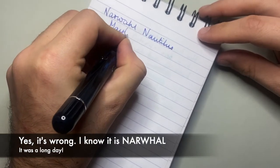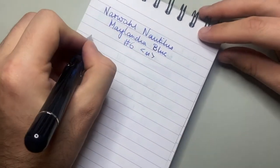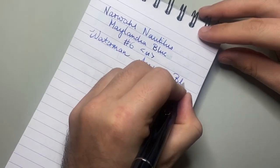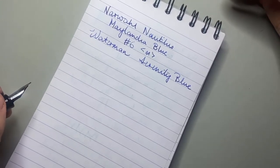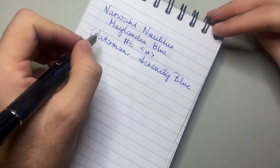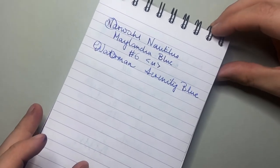Let's do a writing sample with the Narwhal Nautilus — this is the Maylandia Blue with a number six in-house made medium nib. The ink in this is Waterman Serenity Blue. When I first got this pen I had it inked with Diamine Oxford Blue and all the same writing issues happened. It's been cleaned and flushed and we're still getting a few of these little moments — a little hard start there and there — even though the cap hadn't been off too long. It has these little skippy moments.